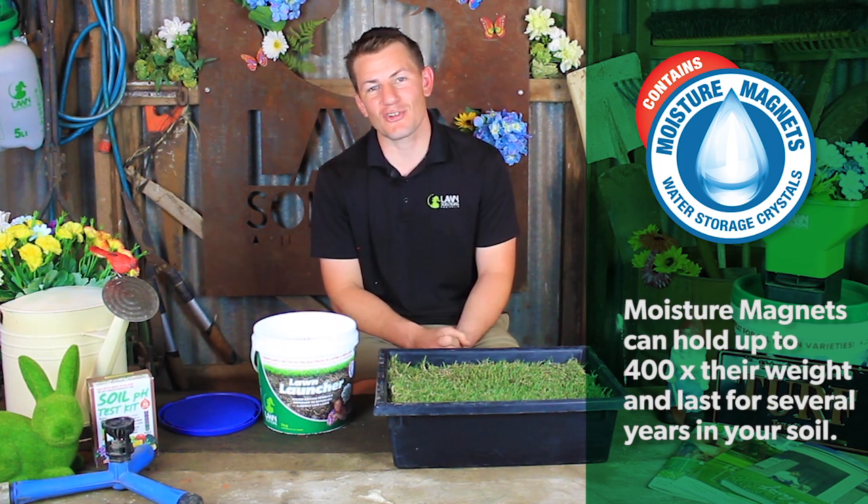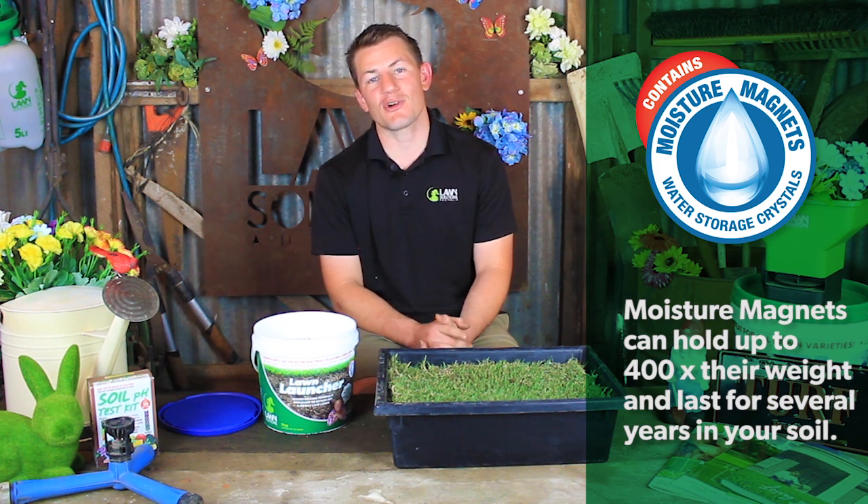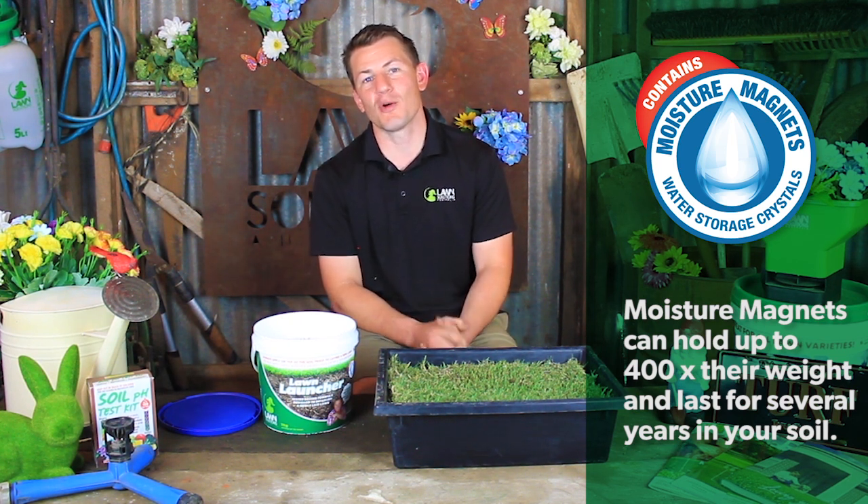This is an important quality especially during times of water restrictions and through dry spells, as moisture magnets can help rehydrate your lawn before biodegrading harmlessly.